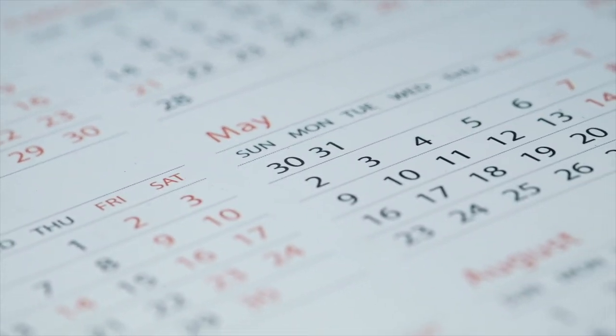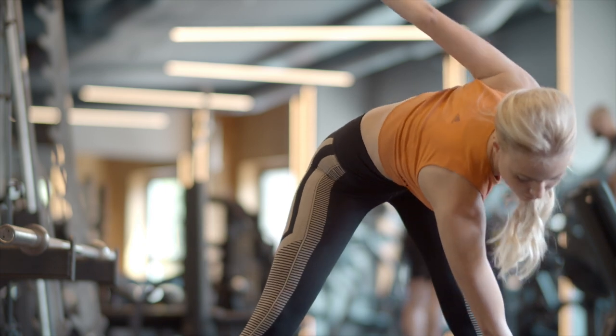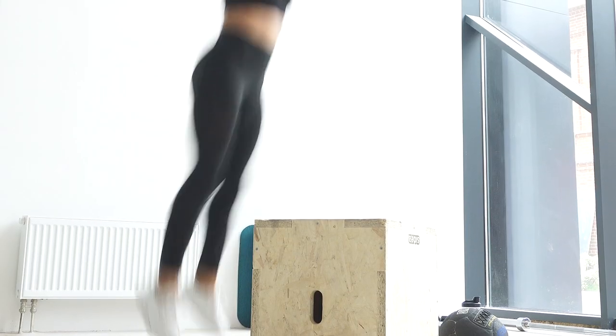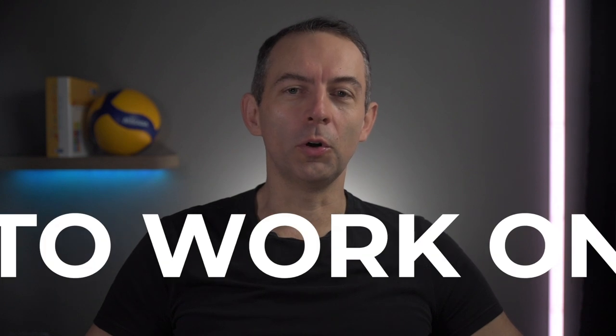For example, when you are preparing for an important tournament in three months, a training clock will help you keep track of not only how often you train, how many times a week you work on developing your strength, jump and speed, but also how fit you feel each week. And you can learn from that in the future — see what's working for you, what you need to work on, where you may have made a mistake.